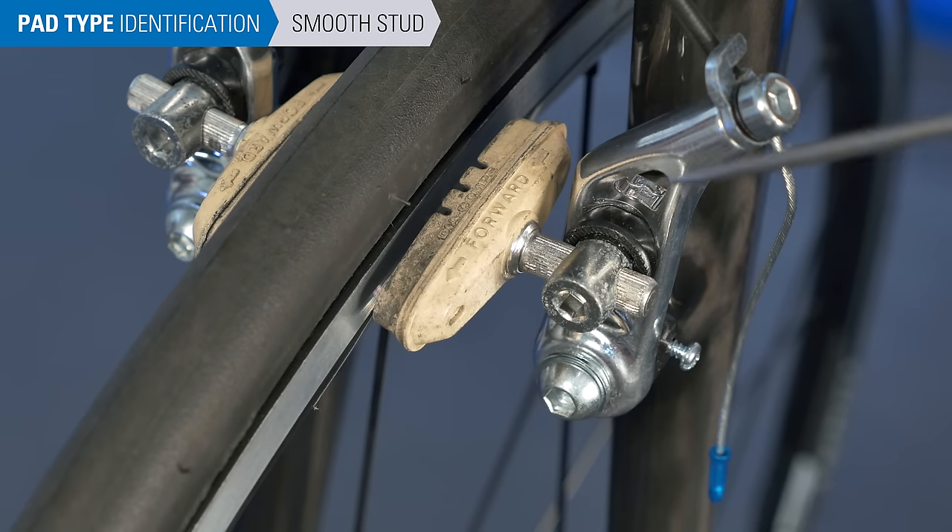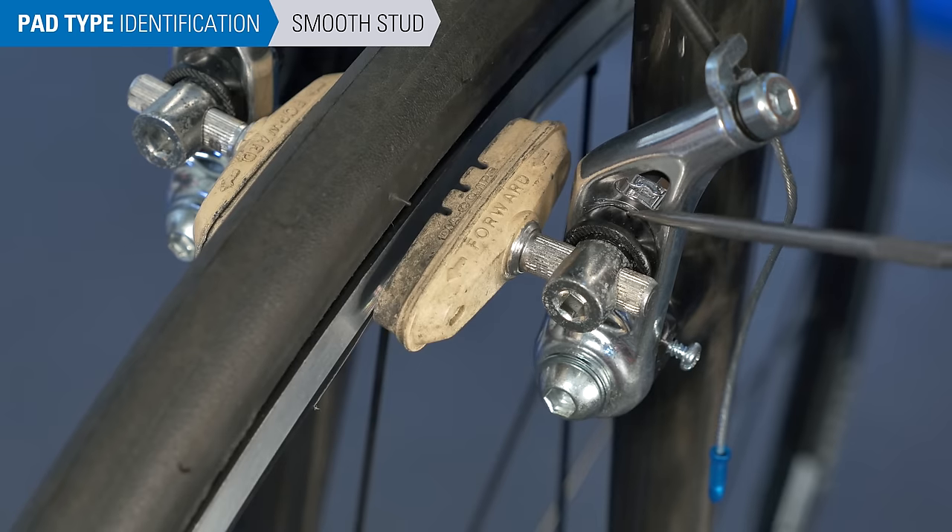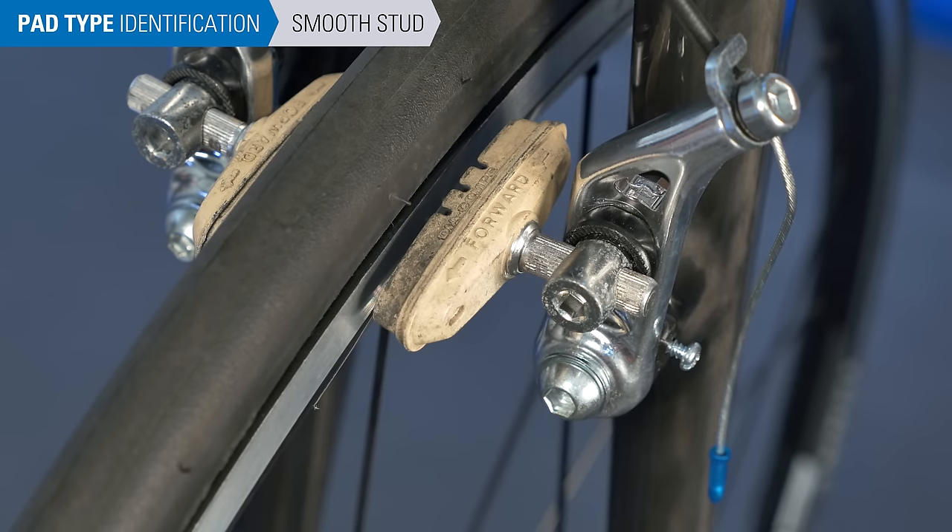In the smooth stud system, the post extends from the pad and is pinched by a mechanism in the caliper arm. There are no threads on the post.